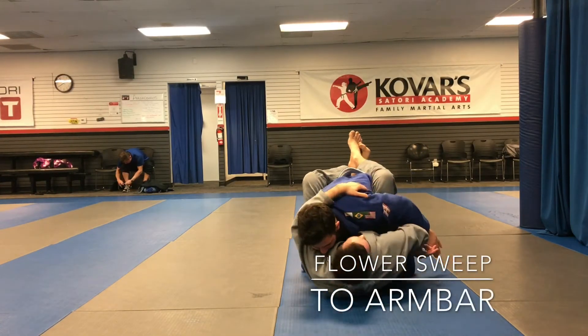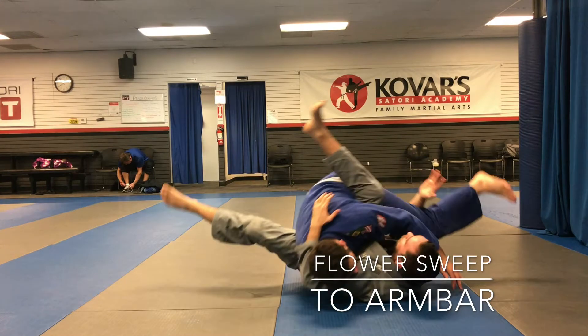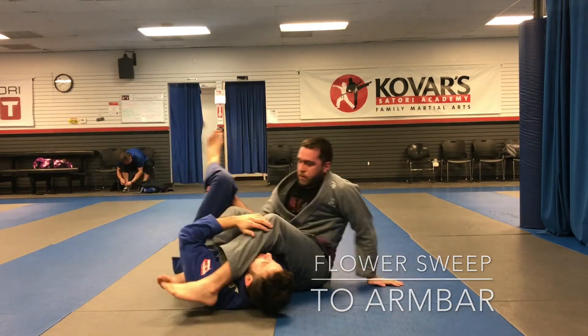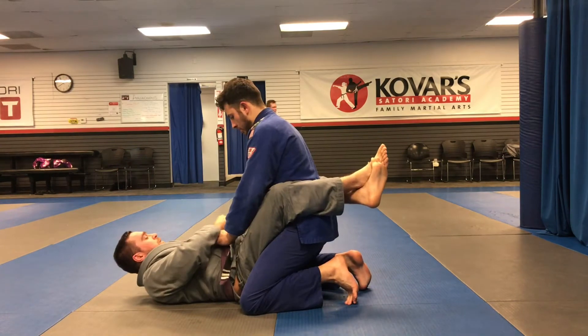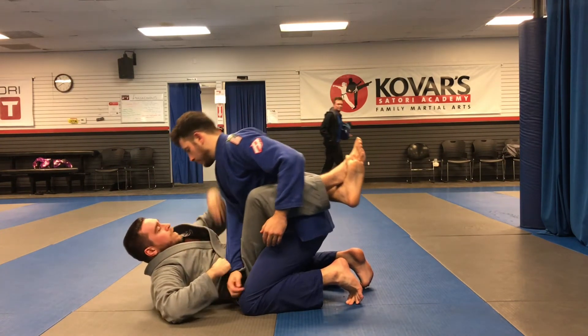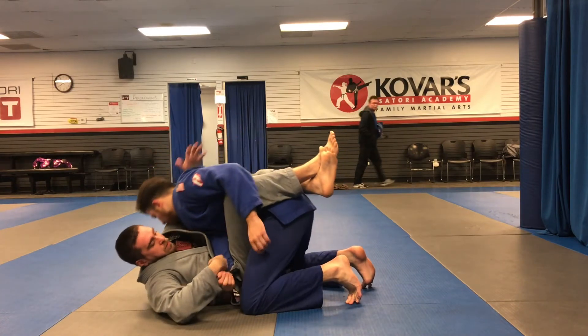Flower Sweep to Arm Bar. First, break their posture, hook grip their wrist and drag it across your body as you sandwich their arm between your chest.